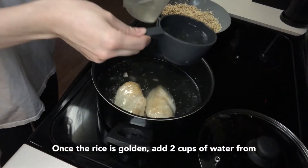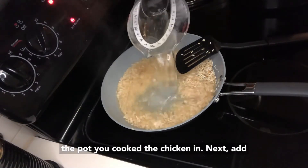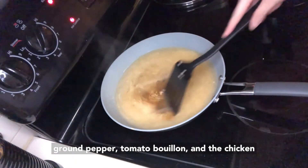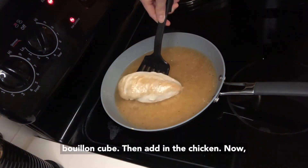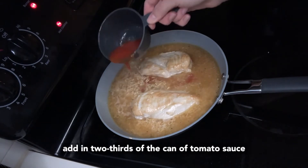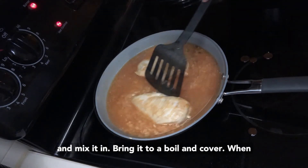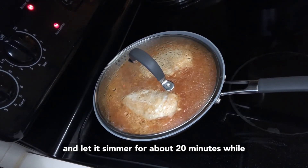Once the rice is golden, add two cups of water from the pot you cooked the chicken in. Next, add in the seasonings: the cumin, garlic powder, ground pepper, tomato bouillon, and the chicken bouillon cube. Then add in the chicken. Now add in two-thirds of the can of tomato sauce and mix it in. Bring it to a boil and cover. When it starts boiling, reduce the heat to medium and let it simmer for about 20 minutes while covered.